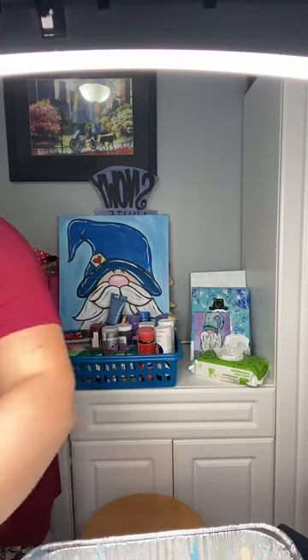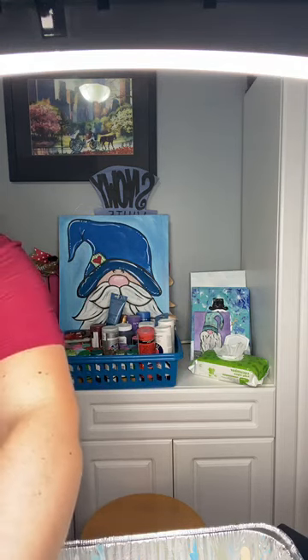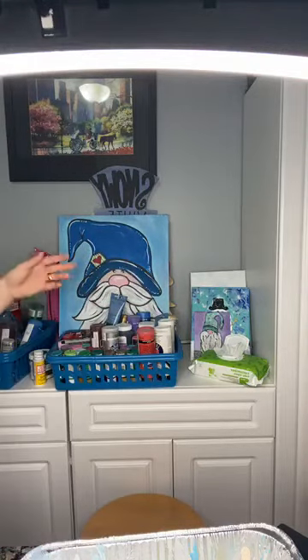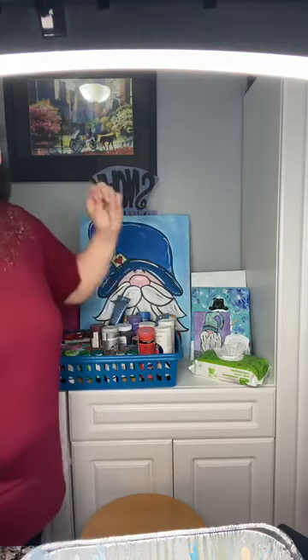Hi everyone, it's Rachel with Rachel Super Cute Creations. I'll wait a couple minutes while people are coming on. I'm gonna go ahead and just get my other device going. I hope everybody is having a wonderful evening. We're starting to get a few people popping on, so welcome! Tonight is going to be all about paint pouring, so I can't wait to show you some techniques and some tips.